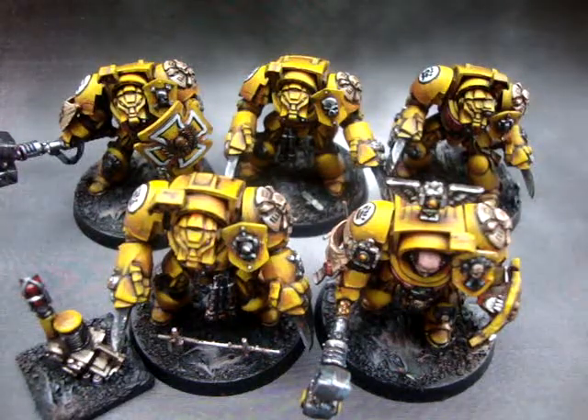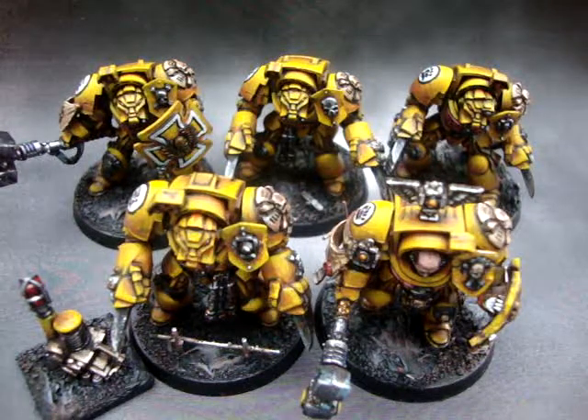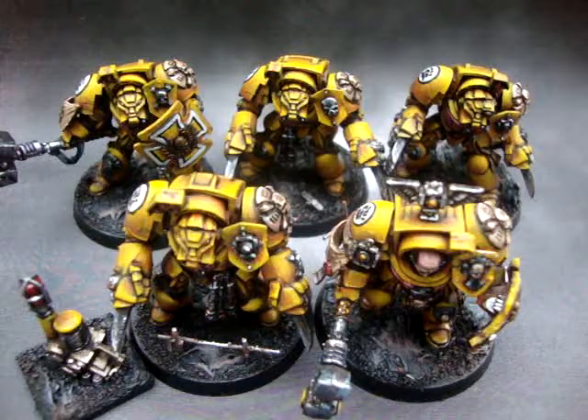So there you go — a five-man Terminator squad painted in Imperial Fists colors. These are for a client; I'm going to send him the photos and I'm sure he'll be very happy. If you'd like anything similar done, just contact me — I'll put some kind of annotations on this page. As a general guide, these took me just under a week to do. So if you'd like a similar commission for squads, battalions, or single miniatures, contact me and we'll flesh out the details. Okay, thank you.